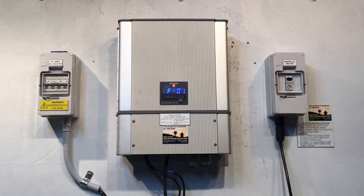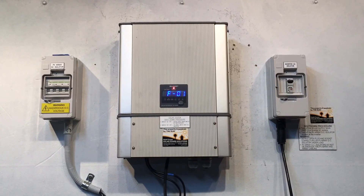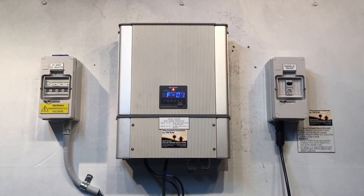I hope that's been helpful for you. If you're on the Gold Coast or South East Queensland, Gold Coast Solar Power Solutions can certainly help. Thanks for watching this video.